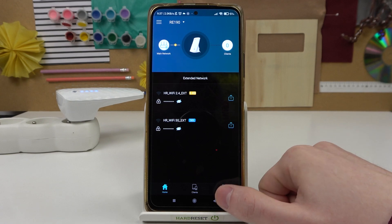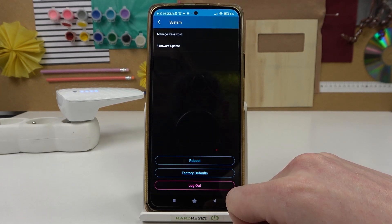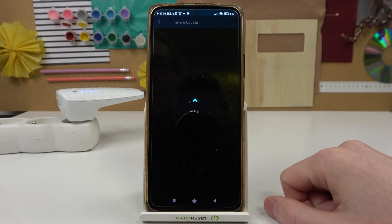In order to do that, we'll need to go to Tools after selecting the device. Now scroll all the way down and find System. From here, click on Firmware Update and wait till it checks for any update.